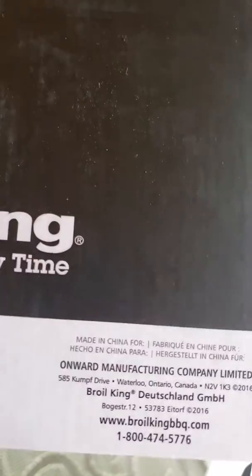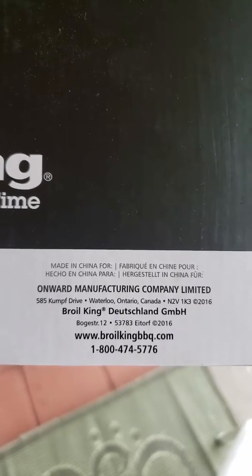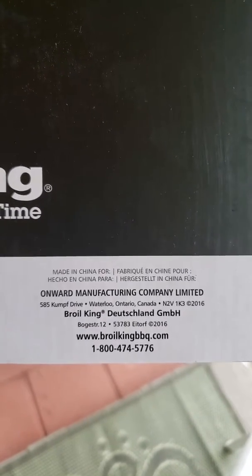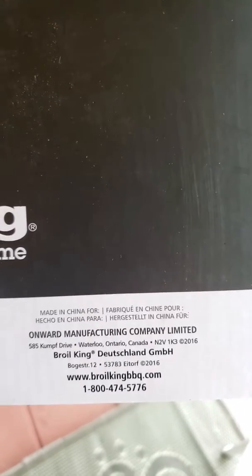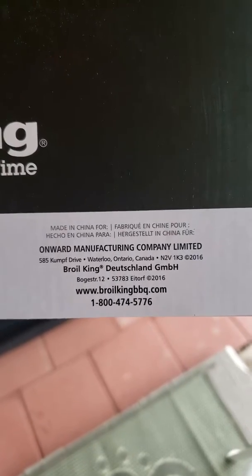At the very bottom we have the information on it. It's made in China but it's from Ontario, Canada. All credit goes to them obviously — the Broil King BBQ Company.